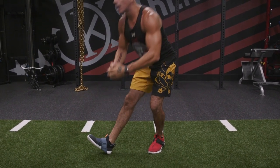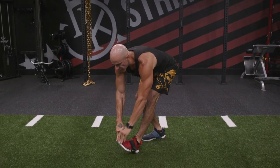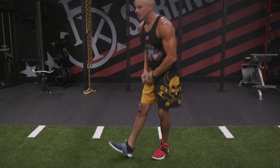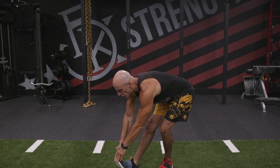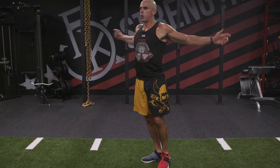Hold for one to three seconds, come up. I like to fling the chest open, then right to the other side — hold for one to three seconds. Get that big deep breath. You can see we're moving; it's active, it's dynamic — just getting the legs ready for the work that you're about to do.